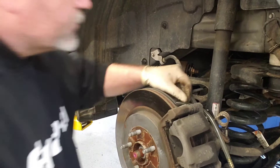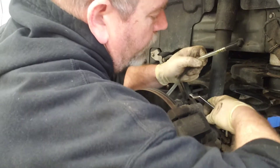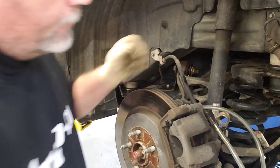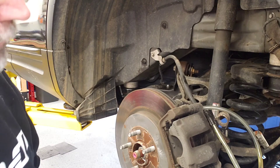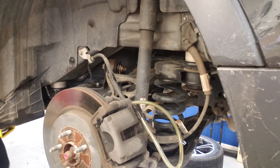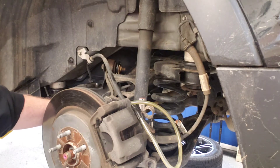On to wheel number two — the left rear. Crack the bleeder open and make sure it has free flow, then draw it out with the vacuum. If you finish flushing the brake fluid this way and find you have a spongy pedal, chances are you've got air in the system somewhere and you just need to do a standard brake bleed at each wheel — not a big deal.